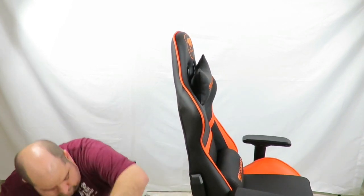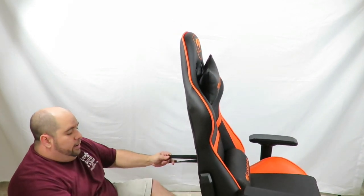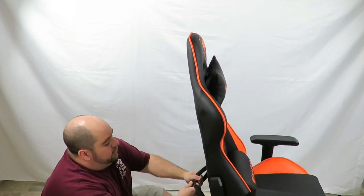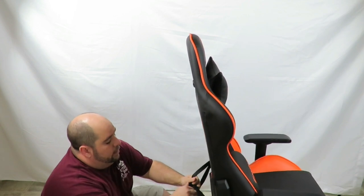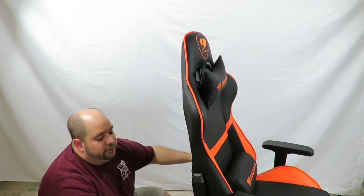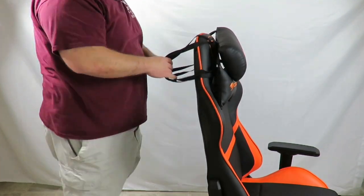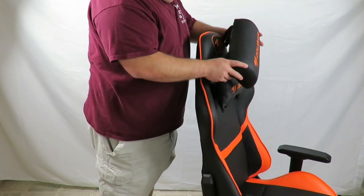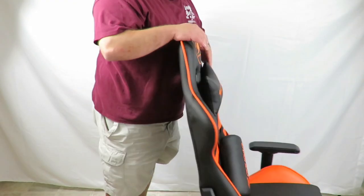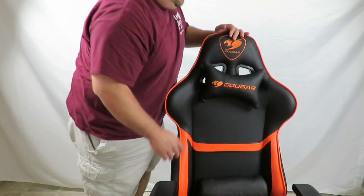I'll show you how the pillows go on. Just going to clip these in place — this back support strap snaps around the top, which is the easier way to do it. I think this is the way it's done — I could be wrong but I'll correct myself later on in another video. Reviewers are people too, they can be wrong. All right, so now you've got your back support and your neck support attached.